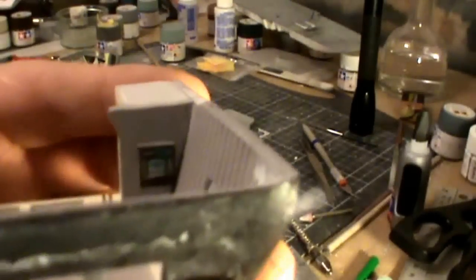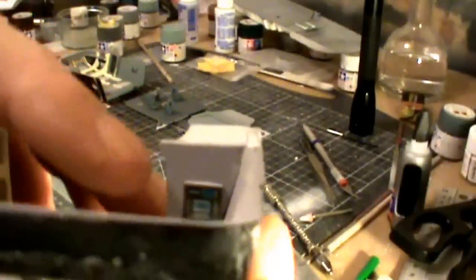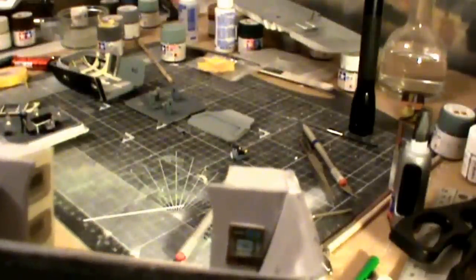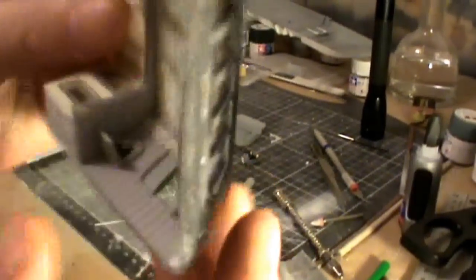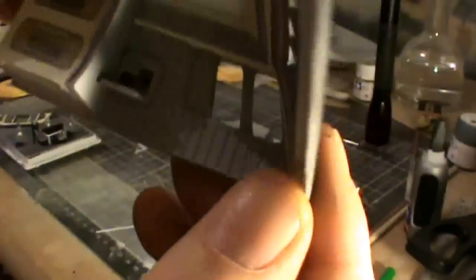We've also got the replicator mounted onto the wall — I've basically put it onto a small strip of styrene just to get it off the wall, because it looked a little bit 2D otherwise. On this side we've got the computer panel installed, and we've also got the rear bulkhead and the bunk beds put in as well.